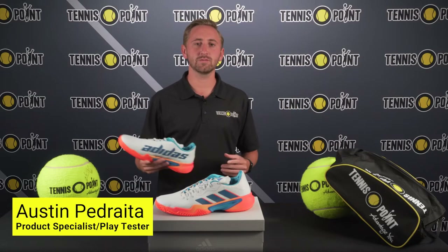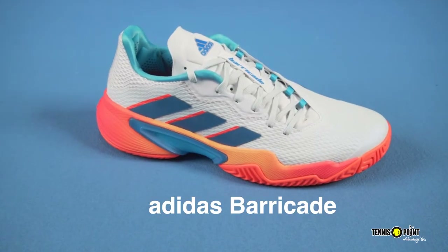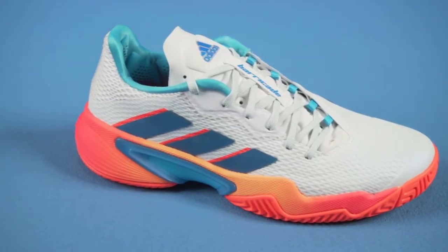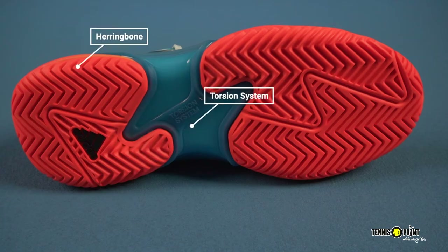Hey, Team Yellow. Good afternoon. Austin with Tennis Point. Excited to showcase the Adidas Barricade 12s here for you today. Super excited to be talking about this — I actually grew up playing in these shoes when I was a ball boy at the Western Southern Open in Cincinnati. Took a bit of a hiatus when they made the last model; I think the 11s came out in 2019. So super excited to really just break these down for you guys and walk you through what makes up the new Barricade.